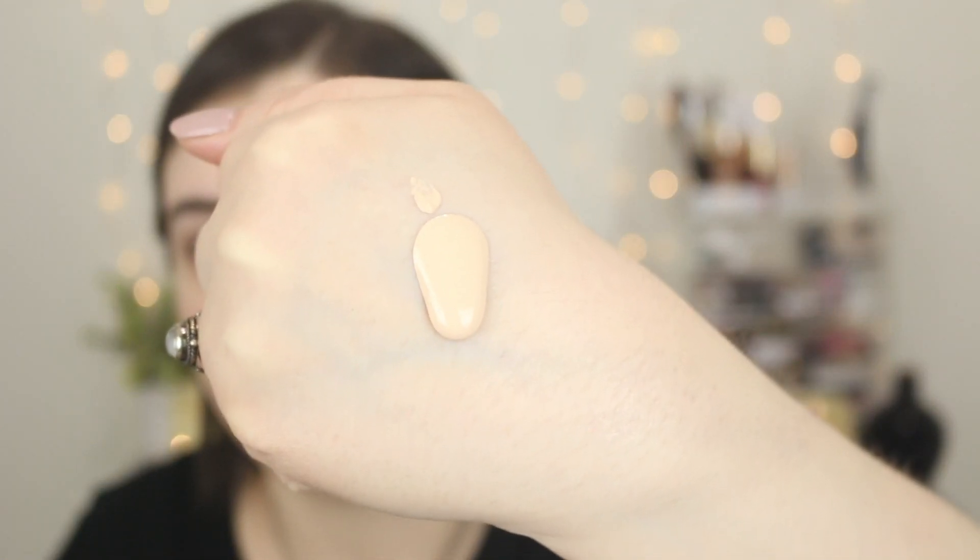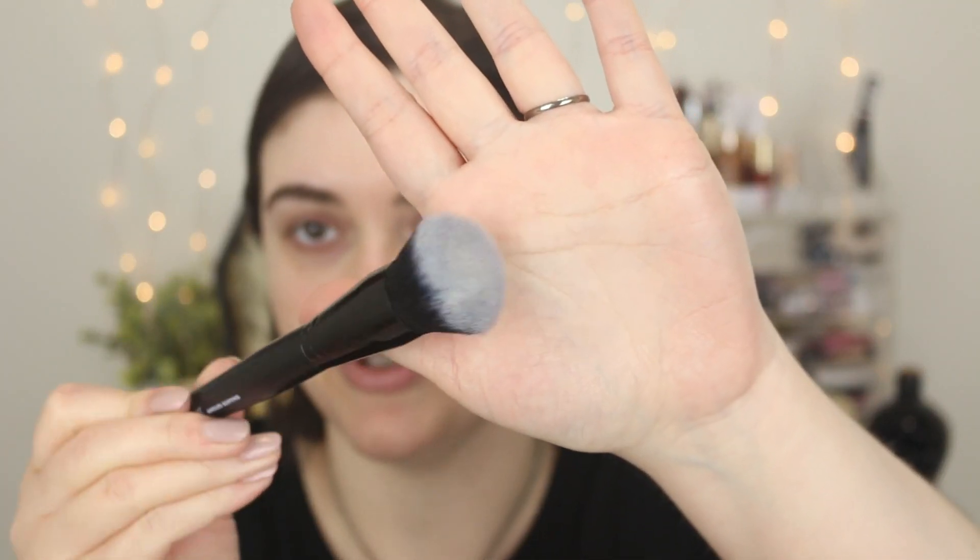I'm going to give it a little shake and squeeze it out on the back of my hand. It comes out really nice and thick — not sure how much I'm going to need, but very thick. It is running down my hand. With these first impression videos, I do like to use a brush and a sponge just to see how it performs. I love a beauty sponge and use it every time I apply any product, whether it's a tinted moisturizer or full coverage foundation — it just works for my dry skin. I'm going to use the e.l.f. Cosmetics angled buffing brush on one side and a damp sponge on the other.